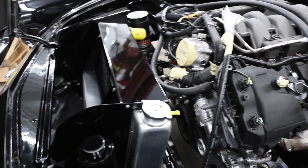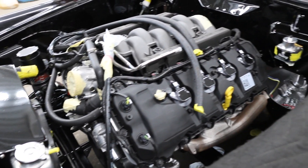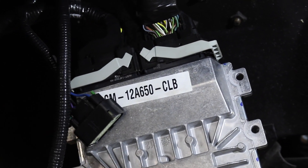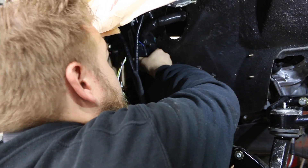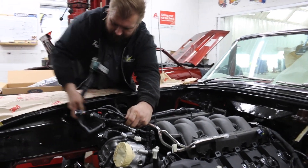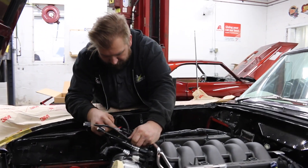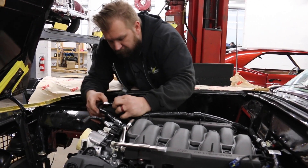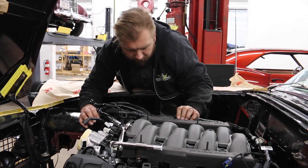A fuel-injected engine has the control module, injectors, and different connections for the sensors, plus your transmission controller — and that might come in a standalone harness like this one did from Ford. Transmission control is handled by the ECM that runs the engine, so that's all internal to the same box — no extra controllers in this case. It all wires together off the harness that Ford Racing provides for the swap crate program.